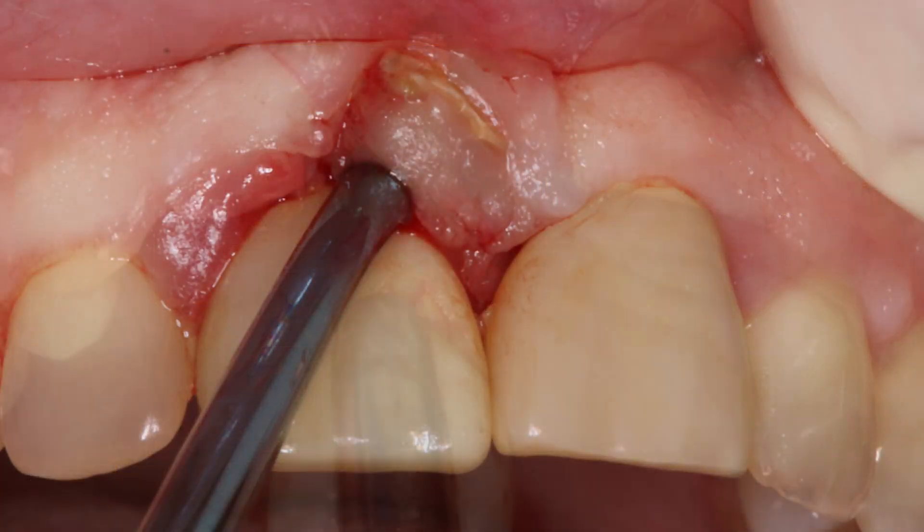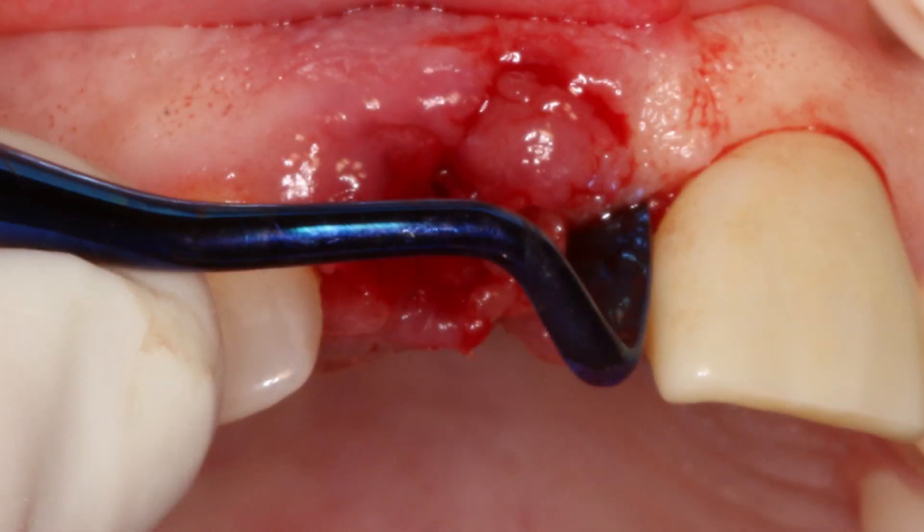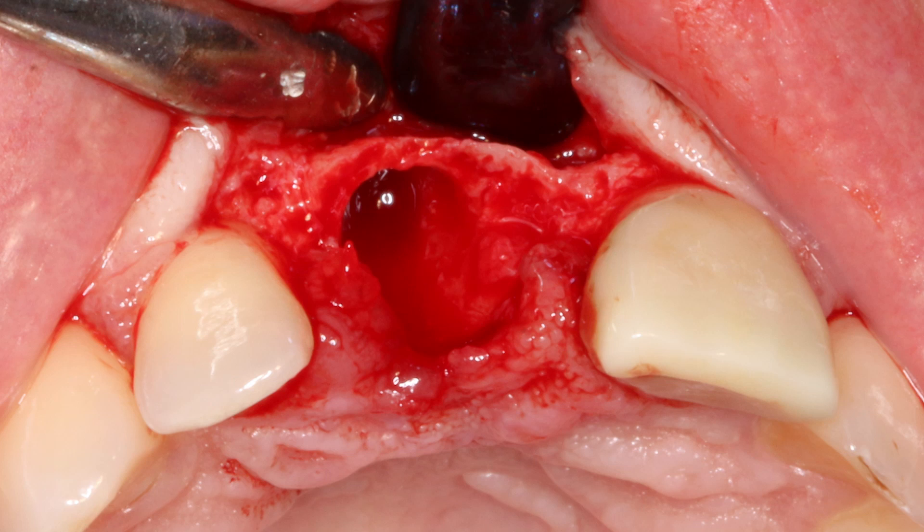The untreatable tooth was carefully and atraumatically removed and the socket site was curetted to remove any granulation tissue and to evaluate any bony defects. An Orban knife was used to create an envelope flap, eliminating the necessity of vertical incisions. This allowed for visualization and examination of the facial defect prior to moving forward. Despite the presence of a facial defect, sufficient bone was available to proceed with immediate implantation with the aid of cortical cancellous allograft material.